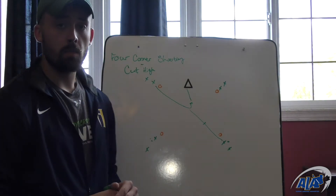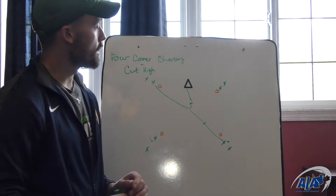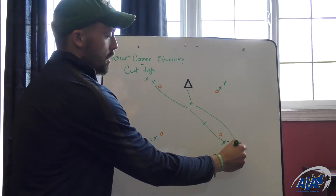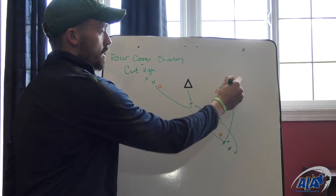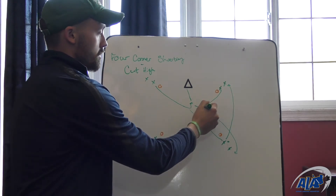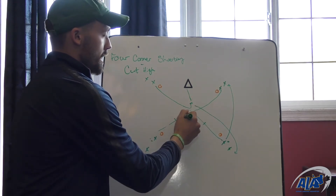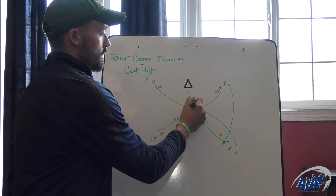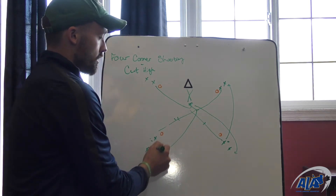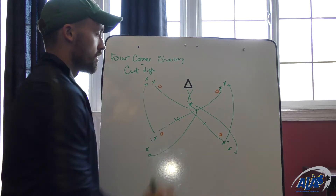It's going to be the same basic rotation that we have. After we shoot, we're going to replace that line where we got the ball, and after we pass, we're going to bump down low. So again, after that cut happens, this player is going to work up, they'll receive the pass here, they're going to get their hips around, they're going to shoot. And after they shoot, they're going to work up here, and the player that passed is going to work down here.